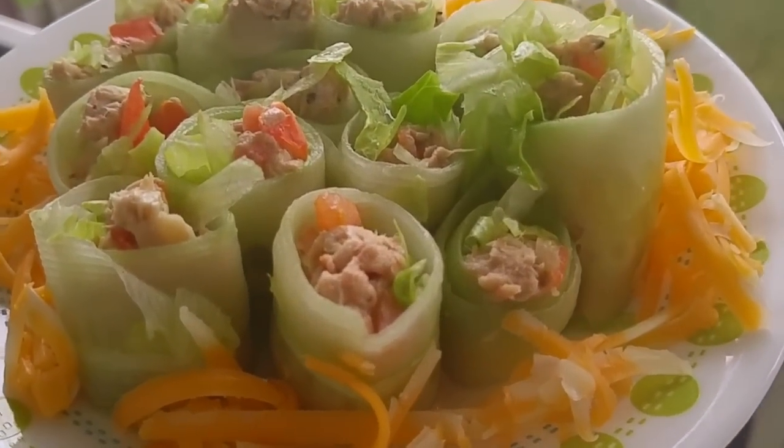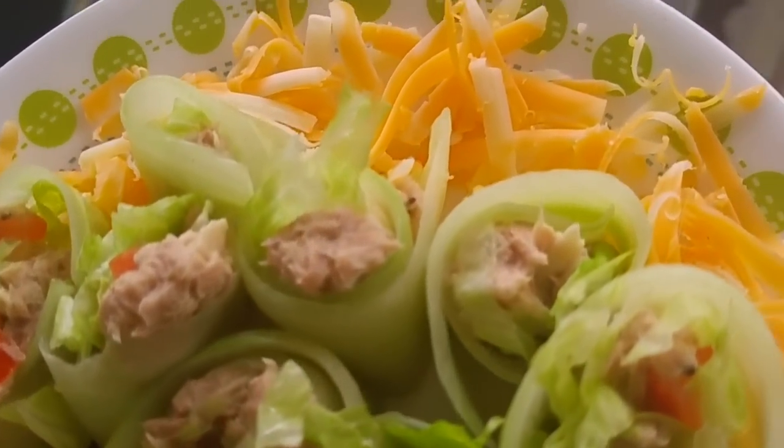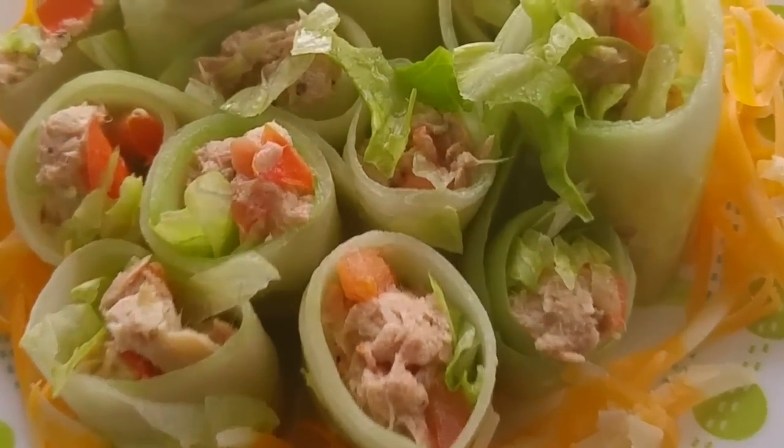That is the end of the finished dish. I hope you guys enjoy — try it out, you won't be sorry. See you for the next video, thanks for watching, bye!